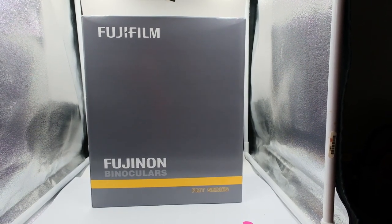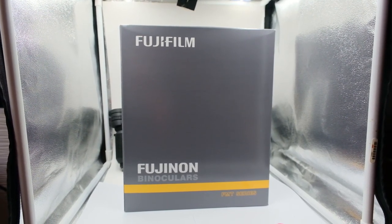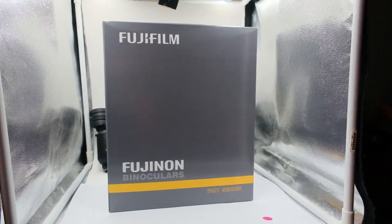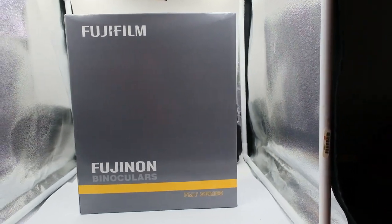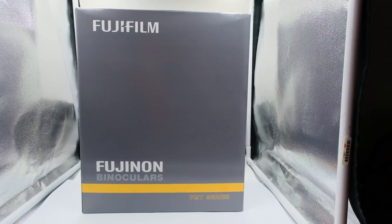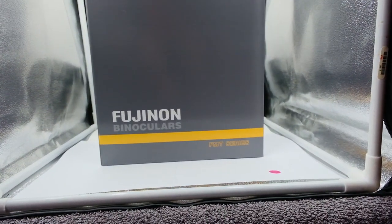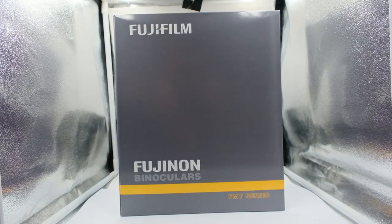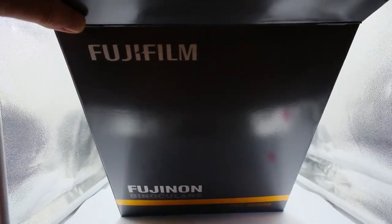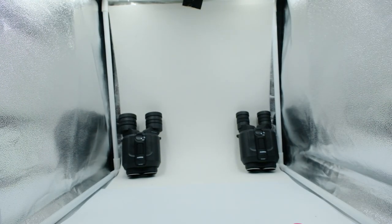For scale, before we begin, I wanted to show you the size of the box of the new 16x70 FMT SX series binocular. You can see the 16x28 in the back and the 12x28 just back there for scale. I'm going to start popping this open to see what's inside and how these monsters look. They are a terrific and extremely popular Marine series binocular.